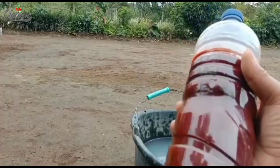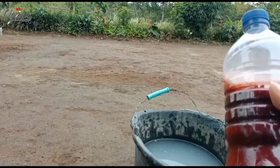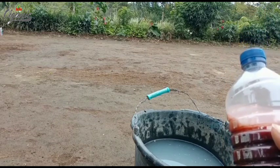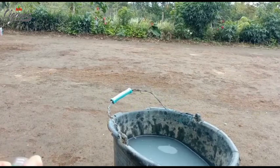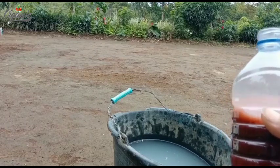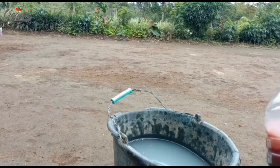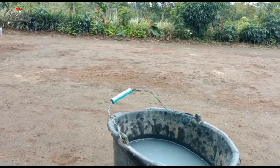Setelah kita tadi menjemur, sudah bisa kita pergunakan. Untuk dosis atau takaran, di dalam 10 liter air kita bisa menggunakan 250 mili. Dan apabila kita menggunakan 20 liter, berarti kita menggunakan setengah liter. Ini air leri. Kalau kita menggunakan air kolam ataupun air sumur, itu bisa saja, tapi dosis harus kita tambah. Kalau kita menggunakan air biasa, kita bisa menggunakan setengah liter atau 500 mili liter per 10 liter air. Itu kerjanya akan lebih maksimal.